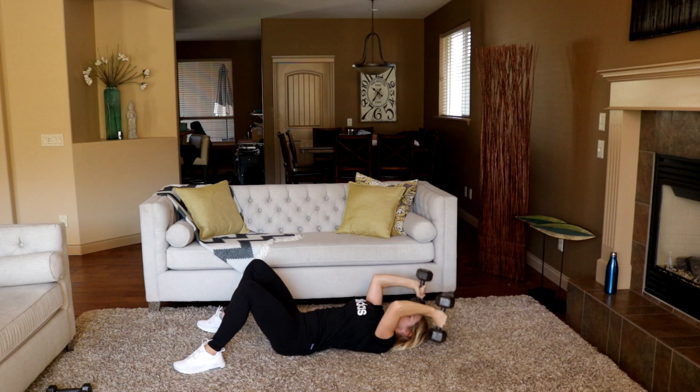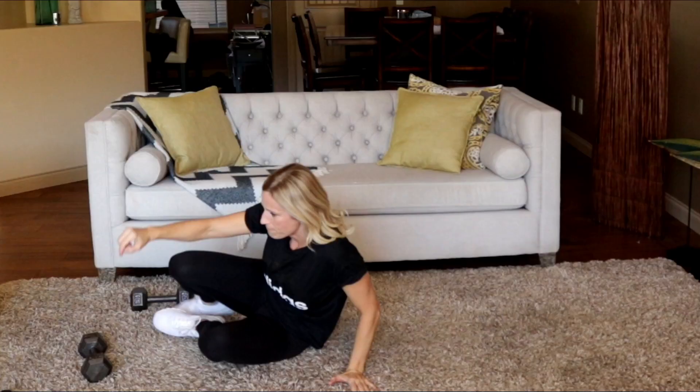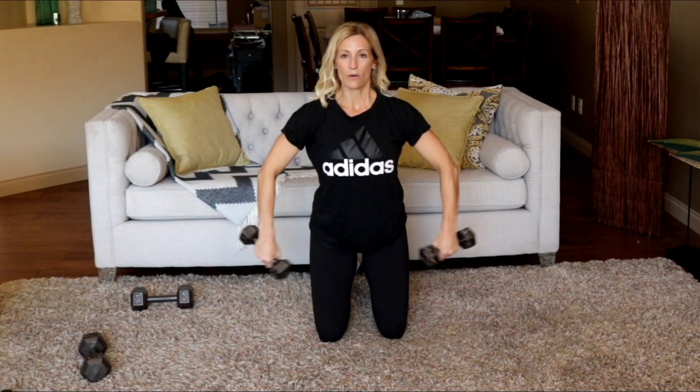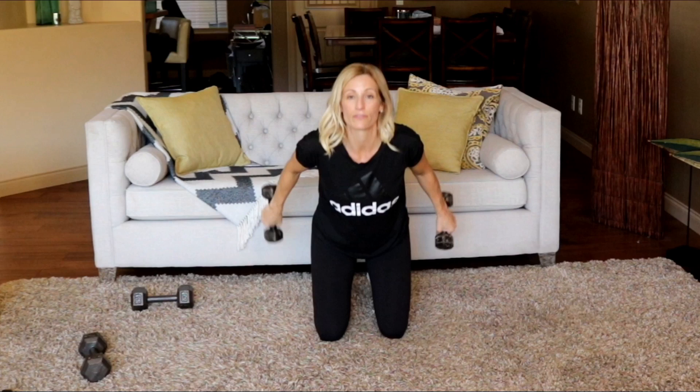Come to kneeling — I'm going to grab my lighter weights, just eights. Going to do a little tricep kick-out. So kneeling position, elbows are low, hands together to start, and we're kicking it out to the side. I don't lift my elbows high — that's using too much shoulder. We want to focus on triceps. If you can't get this action, just do a bent-over tricep kickback standing instead. This one can be hard on the front shoulder if you lift your elbows up too high.